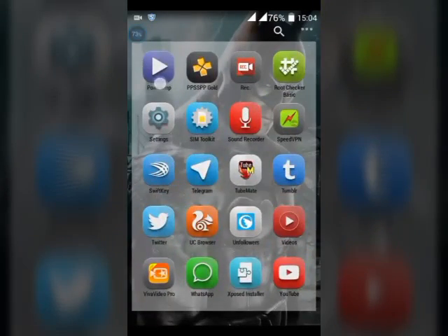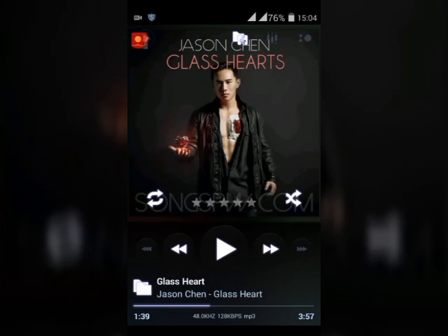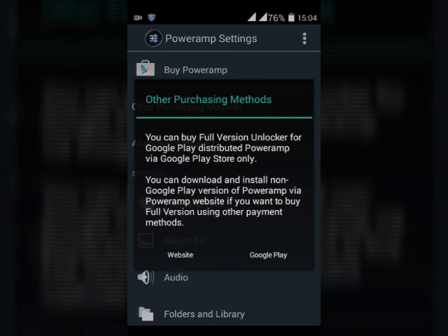Now open your PowerAmp and go to Settings. As you can see, I don't have a purchased version. It's very simple to buy PowerAmp with this method.